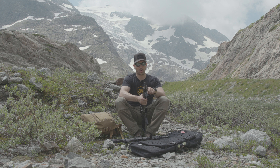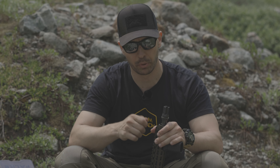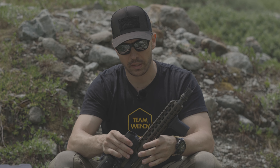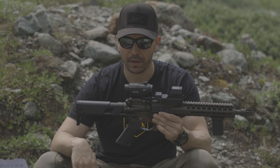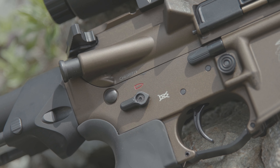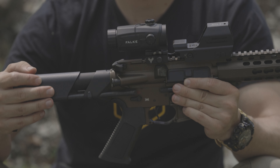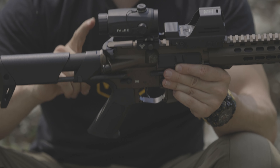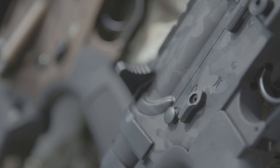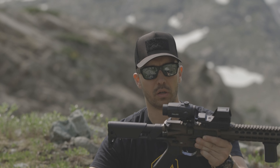I also got the new adjustable gas block from Schmeisser — there are 12 different positions, so I can switch it depending on whether I'm shooting silenced or non-silenced, and that works without any problem. I also got the 45-degree safety, which is a German safety that lets me put it on safe even when the rifle is not charged — really beneficial. And the new two-stage trigger from Schmeisser works great too.